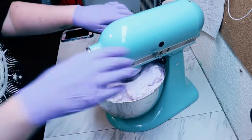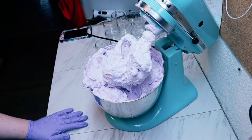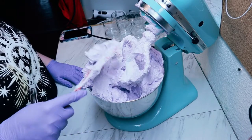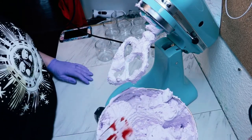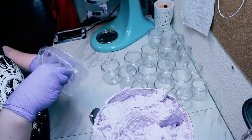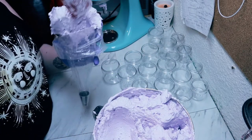It's been about seven minutes, this bowl is as full as it can get, and it's ready to go. I'm just going to scrape everything down and get my piping bag ready so we can start piping this into our little containers. I'm using an Ateco 826 piping tip and this is just a reusable bag.